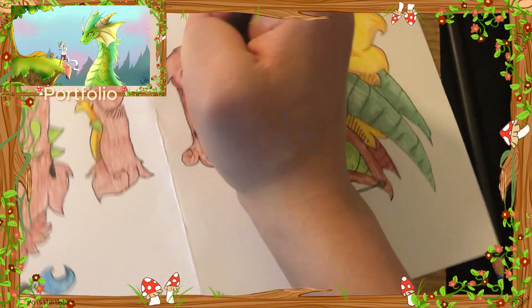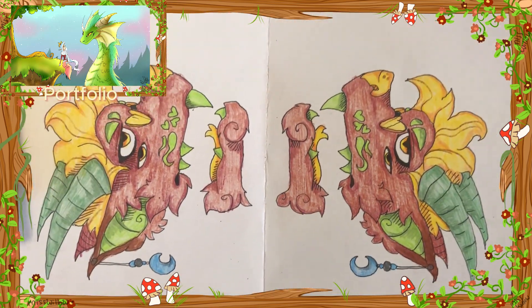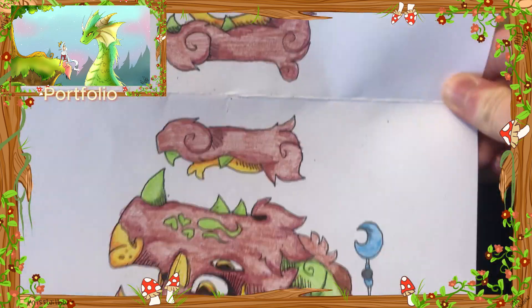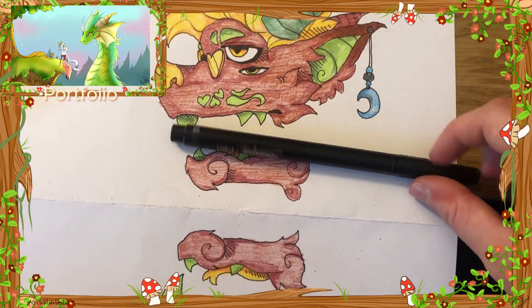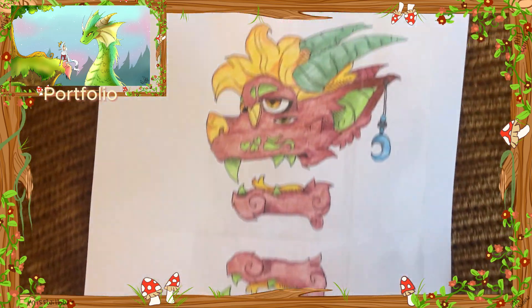I would normally go with a darker nose and horns, but to stay off track and try new things, I did a very light color for those, and I ended up really enjoying the way it turned out. I think it's very important to play around with your art and try new things, because sometimes something might stick.